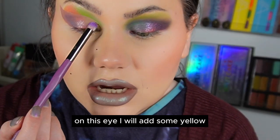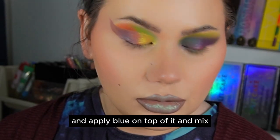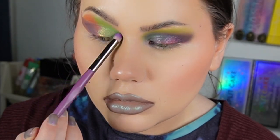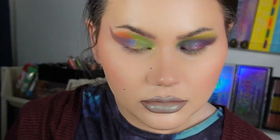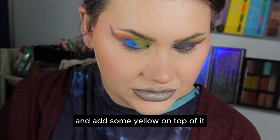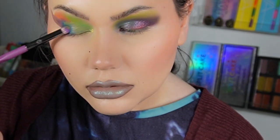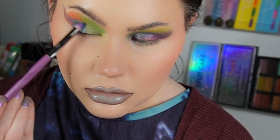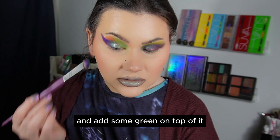On this eye I will add some yellow, apply blue on top of it, and mix. You can also take a darker blue and add some yellow on top of it. You can take a purple and add some green on top of it.